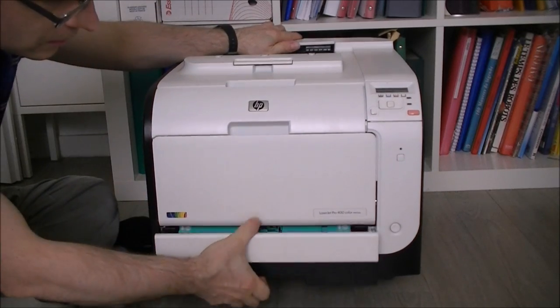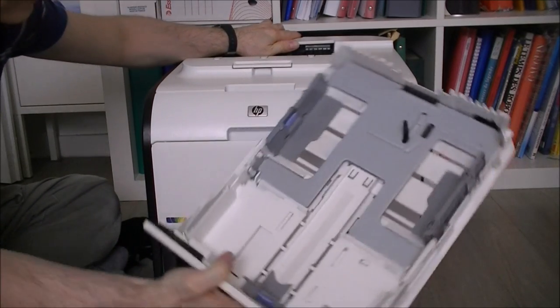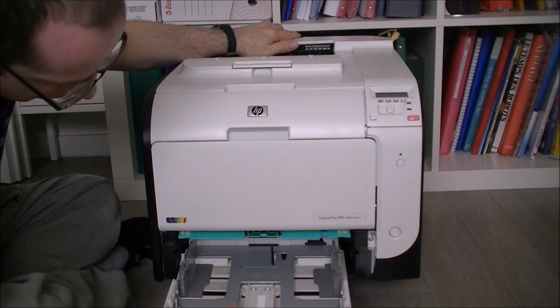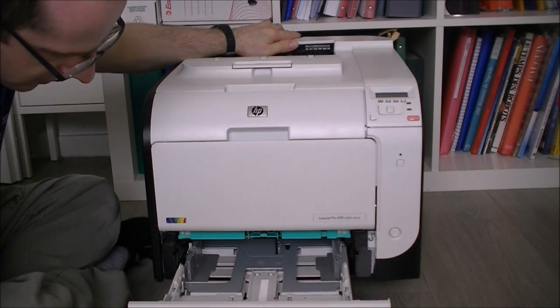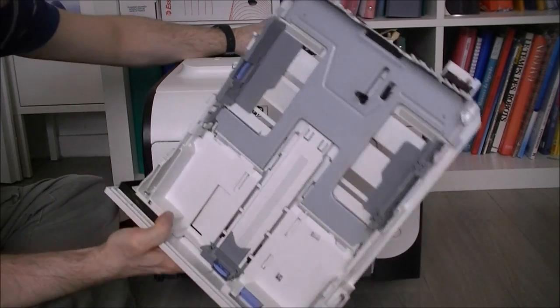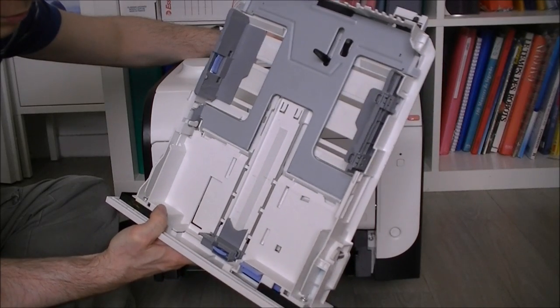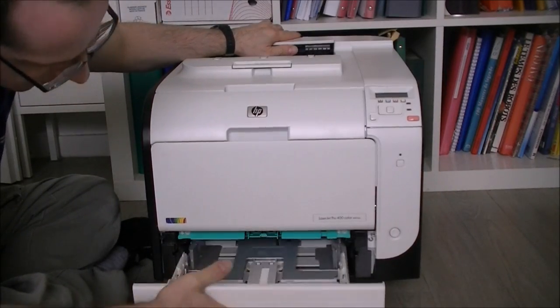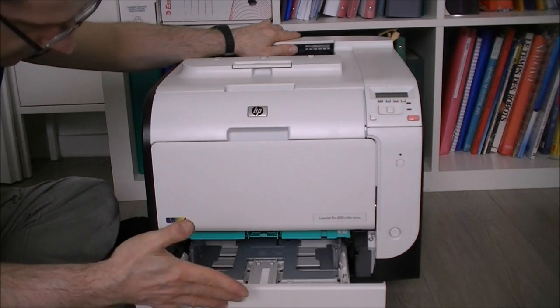This thing is insanely heavy — 21 kilos without the toner cartridges, which is quite amazing. We have a regular paper tray here which I may sell on eBay if someone needs it. It is worth 30 euros new as a replacement part, but maybe somebody would be happy to get it.